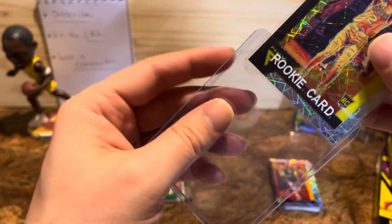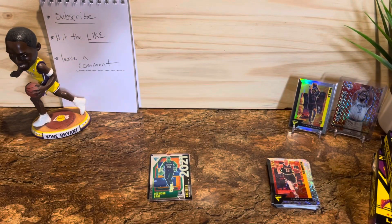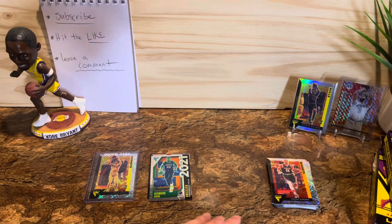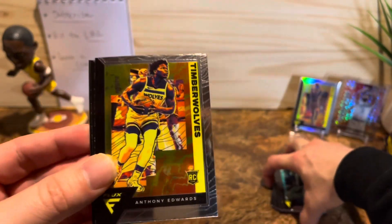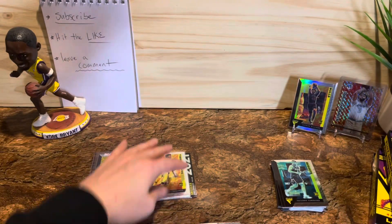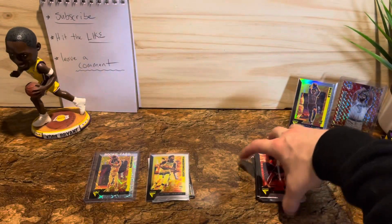We're gonna put him in a top loader right away — got a nice little hanger rookie card. Alright, he's in a top loader, I like it. We got two more boxes. Anthony Edwards — wow! So we have an Anthony Edwards and a LaMelo Ball in the same box. Love it, that is awesome. Well, that's a great start, I'm very very happy about that. Let's keep going, box number two.